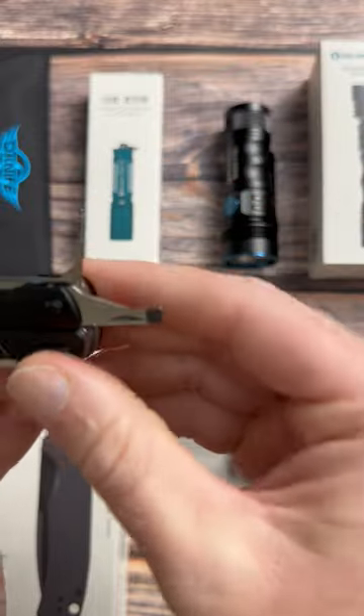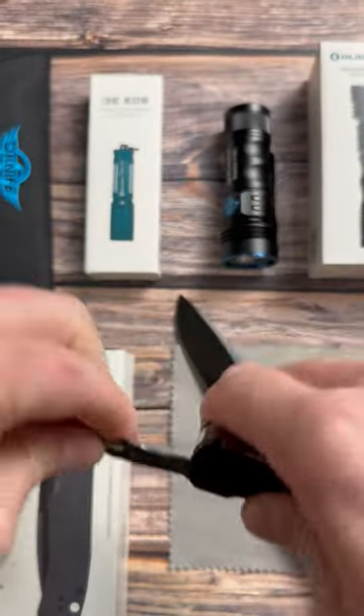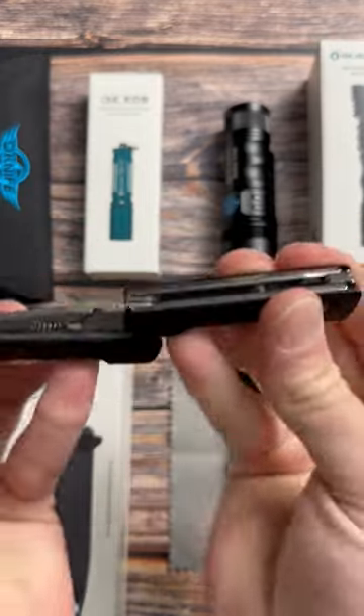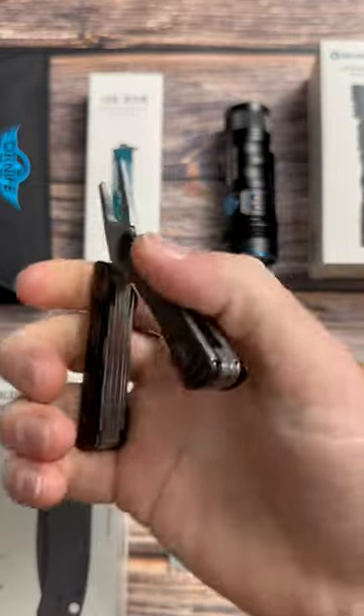It even has a SIM card ejector, a key ring, and it wouldn't be complete without some scissors. Extremely small and pocketable, and it does have a set of needle nose pliers that are spring loaded to make it easier to use.